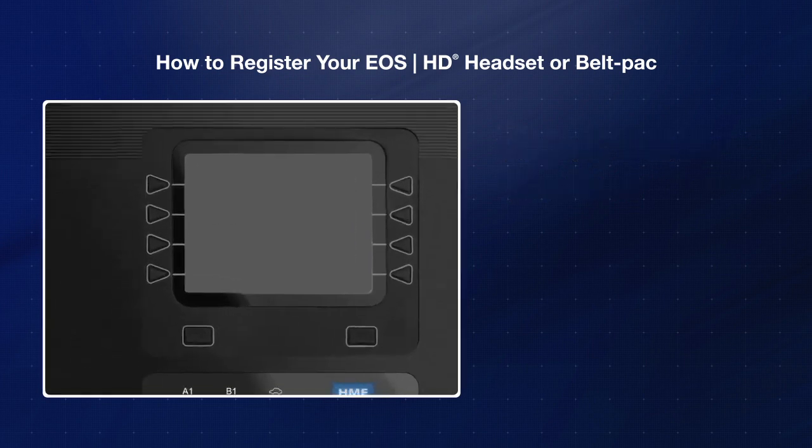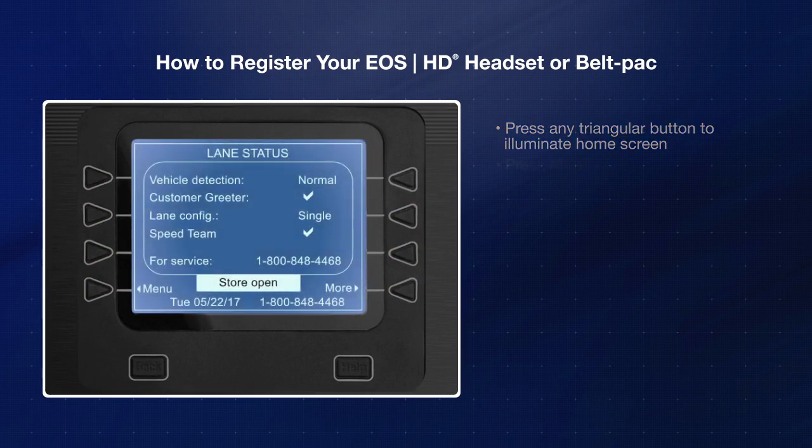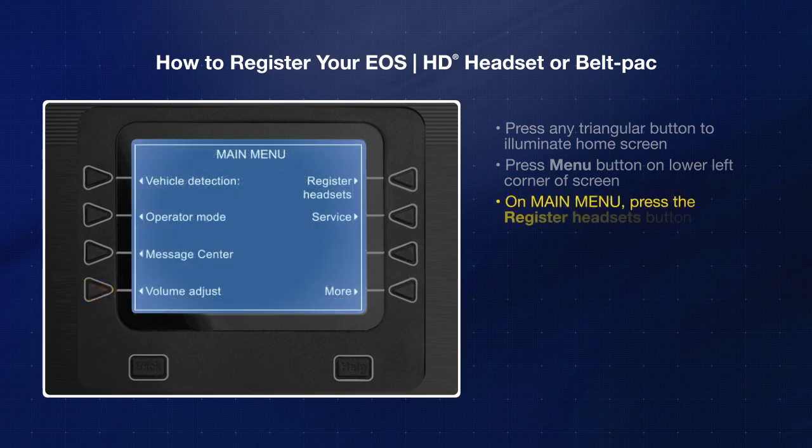Let's get started. First, press any of the triangular buttons on the base station to illuminate the home screen. Press the menu button on the lower left corner of the screen. On the main menu screen, press the register headsets button.